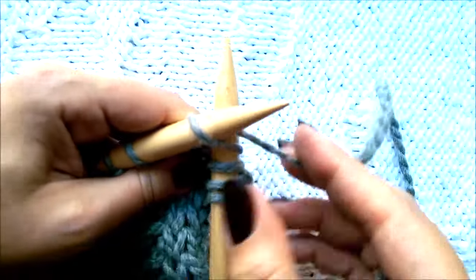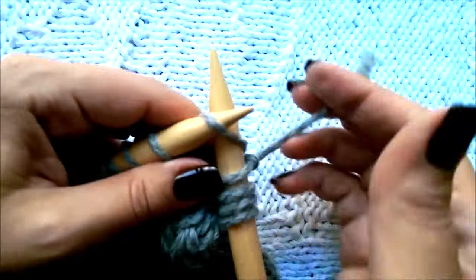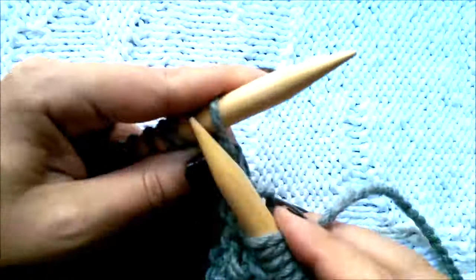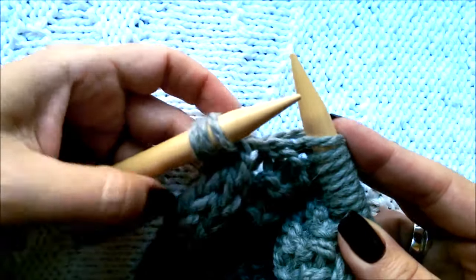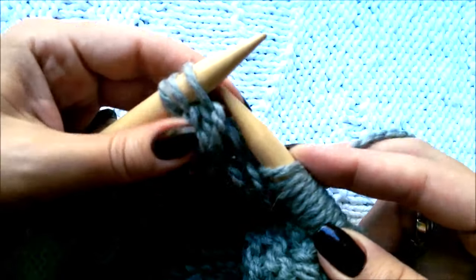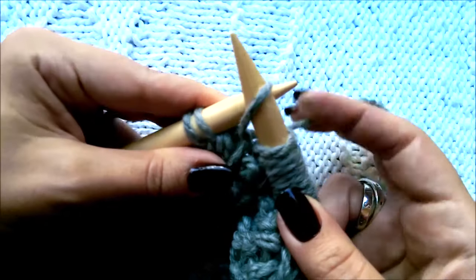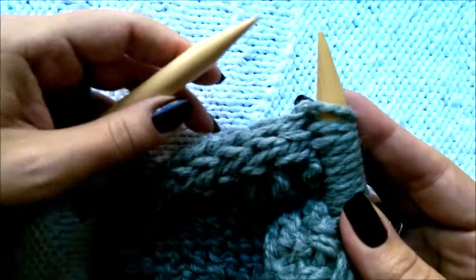Now start working in pattern. If you are working in stockinette stitch, this row will be just knit across. When there are three stitches left, slip these three stitches again purlwise — pass the three of them as if to purl onto the right hand needle.